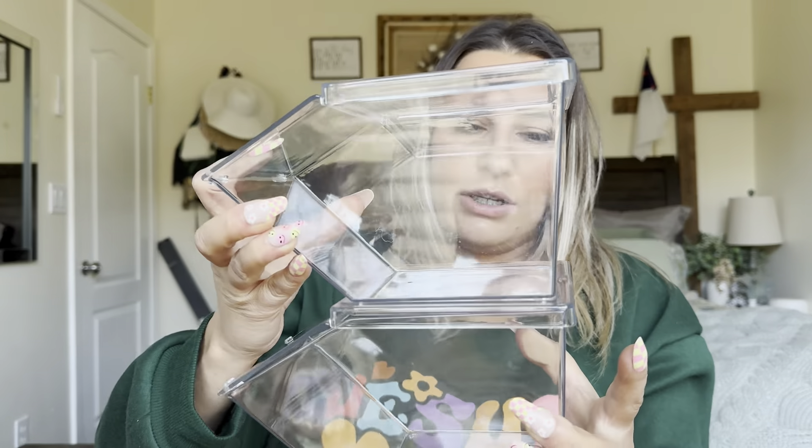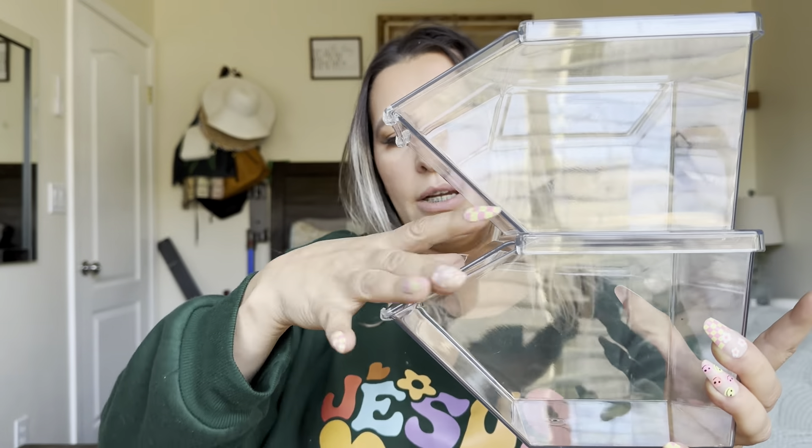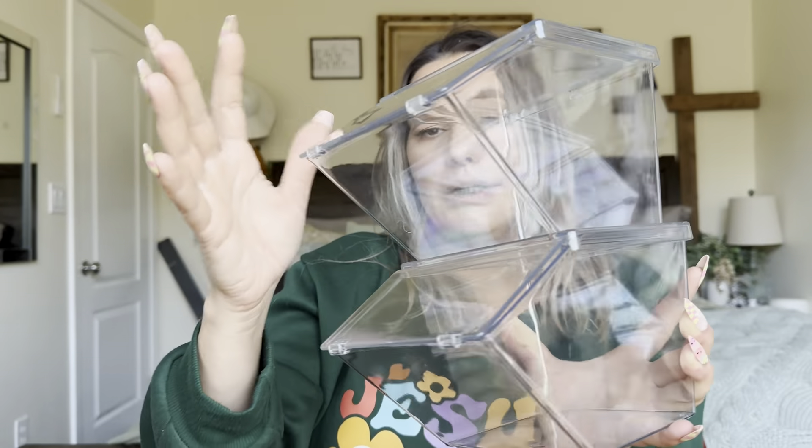You can use these inside your fridge or in your pantry to help organize. It actually says that you can put tea bags and stuff like that in here. The awesome thing about this is they do also stack — as you can see, they fit perfectly.